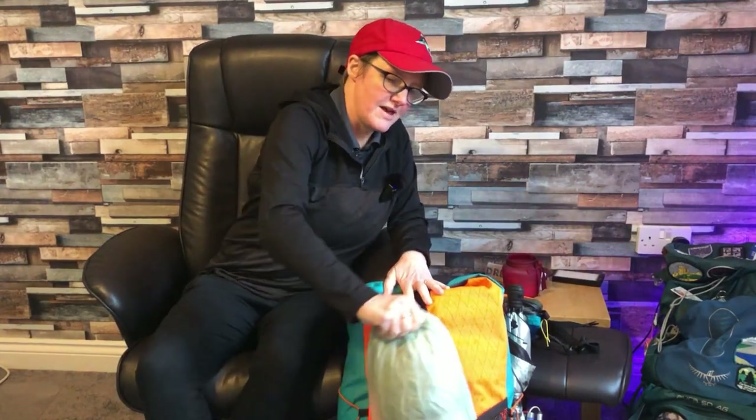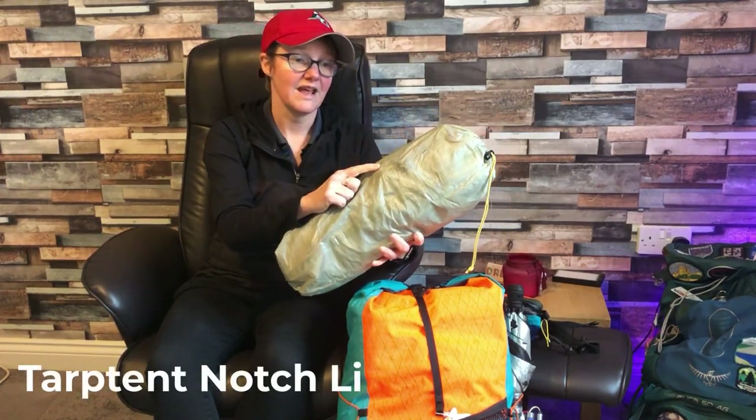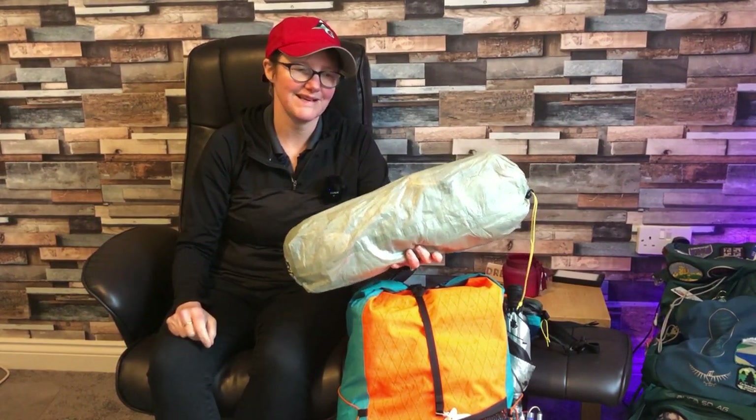In the front pocket I have my Tarp Tent Notch LI. I took extra pegs, which we needed. There was one night where the wind was so bad we actually camped inside a cow shed — a farmer just let us camp there. The ground was really hard and we managed to pitch our tents using logs. But the Tarp Tent Notch was just really good against the wind. Everyone else called it my coffin because it's quite small, but I loved it. It's got two vestibules, enough space — absolutely brilliant. It's a Dyneema tent.